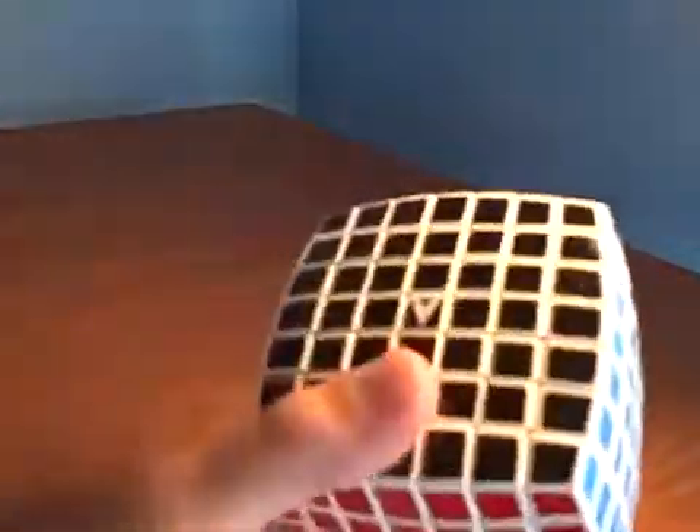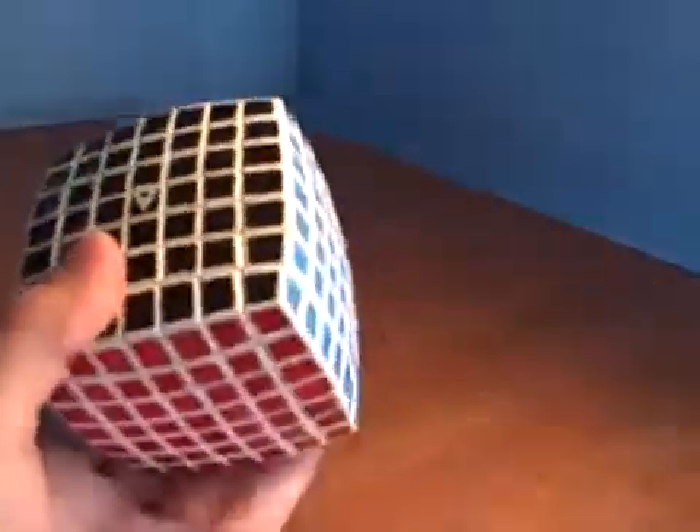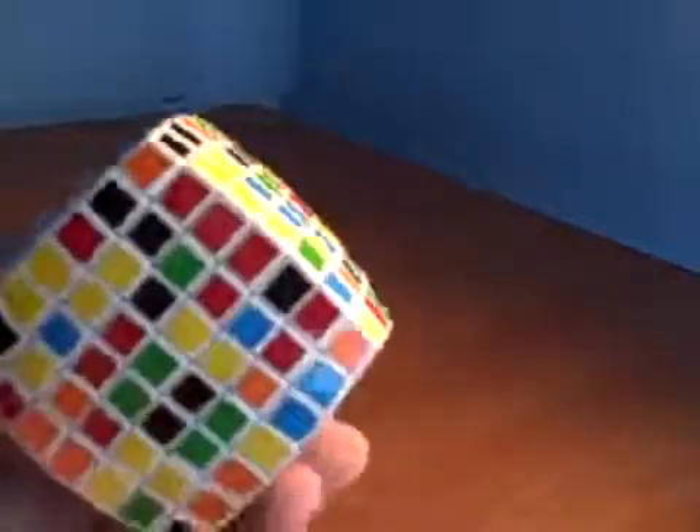The first thing we're going to need to do is scramble it. So I'm going to scramble this and put it back. You can see how I just got done scrambling the 7 by 7 V Cube.